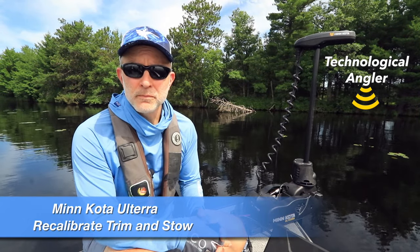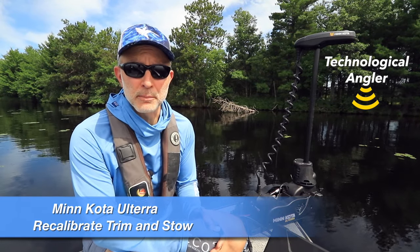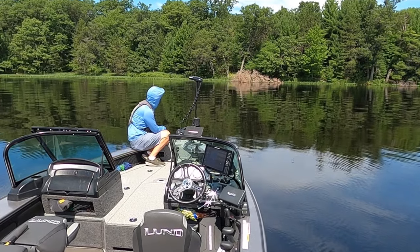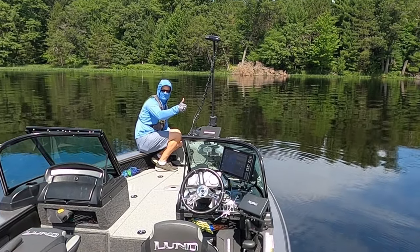As a Minn Kota Ulterra owner, you may encounter the relatively uncommon situation of the motor failing to trim or stow properly. If this happens to you, you can often remedy the problem by performing a simple recalibration of the motor's trim and stow function. Let me show you how to do it.